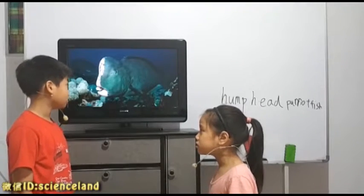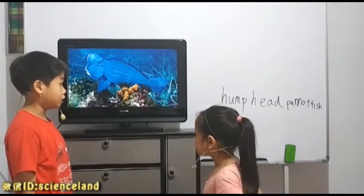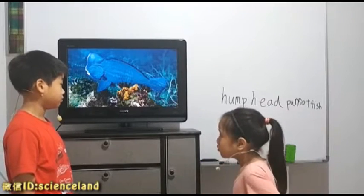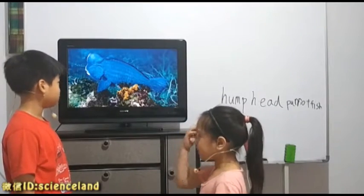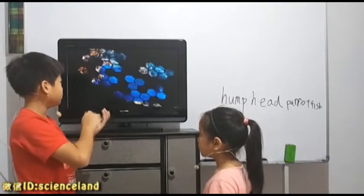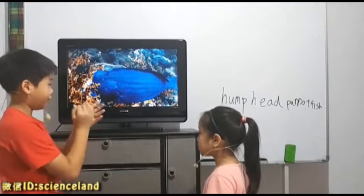Predators? The predators are mainly moray eels, like normal parrotfish. What is their head like? As you can see, it's like a hard ball. It's like a ball that's very hard.